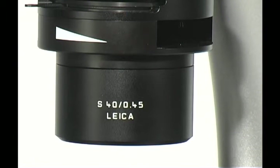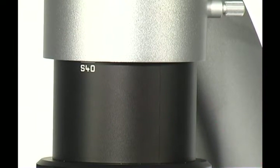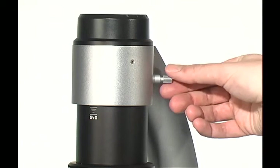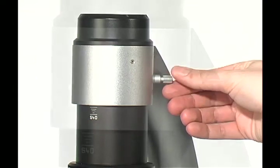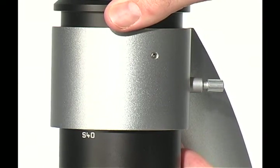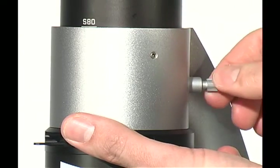Identify the condenser name. In this case, S40 refers to the working distance of the condenser — here, it is 40 millimeters. The condenser markings should match the transmitted light column markings. Set the height of your condenser by turning the thumb screw on the transmitted light column. There are heights marked for the S40 and S80 condenser.